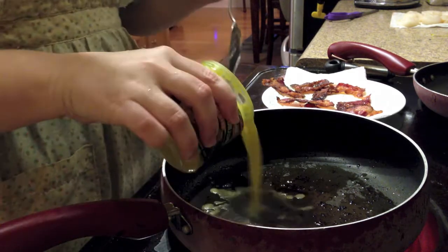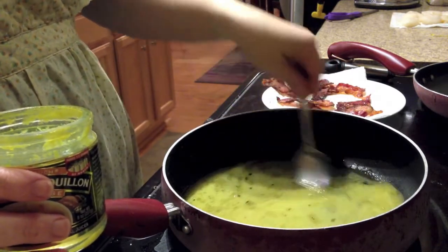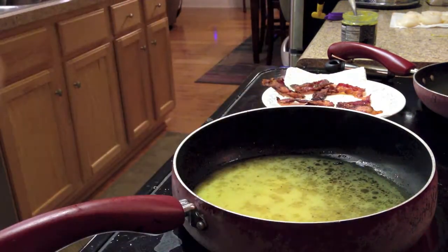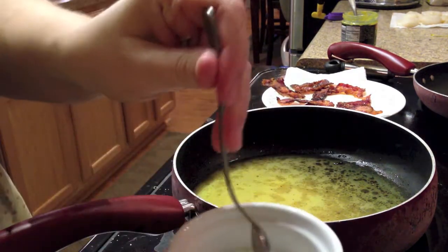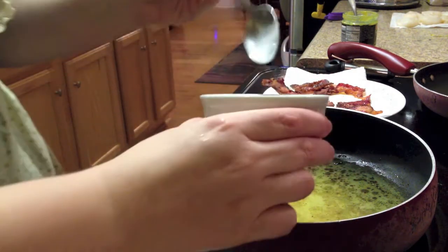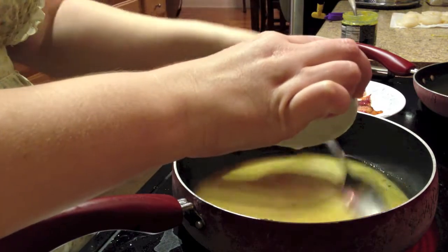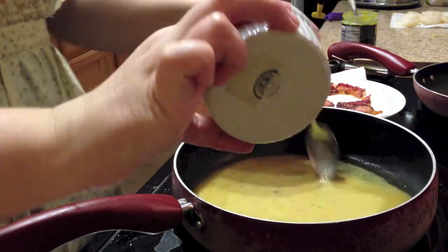After the bacon grease has had a little time to cool, add a quarter cup of chicken broth and let it simmer. Next, we'll add some cornstarch — put a tablespoon or two into a little bowl and mix it with water. Be sure to scrape the bottom of the bowl, because you do tend to end up with clumps. Pour your mixture into the pan slowly, and make sure that you stir all the while to help avoid clumps. The cornstarch will help give your vinaigrette a good thickness.